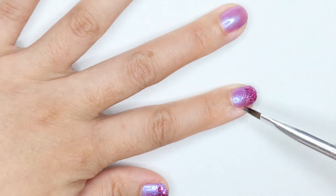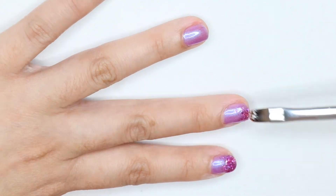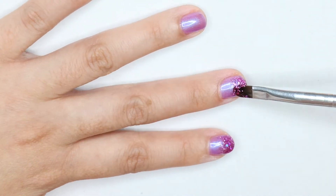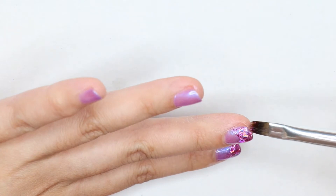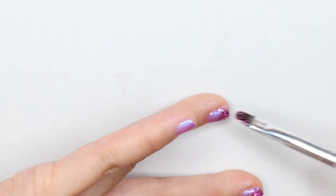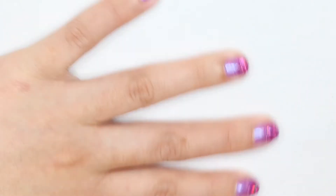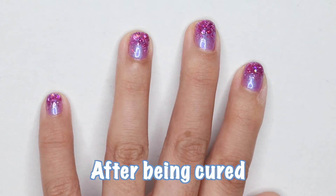To create that gradient French tip look, you want to focus most of those glitters at the top. The fun part about this glitter is you can pick and choose the sizes of the glitters and place them wherever you want on your nails. Here's how it looks after being cured.